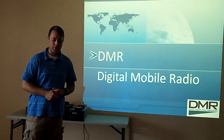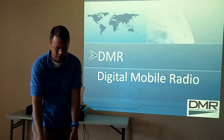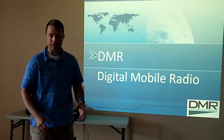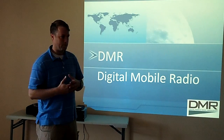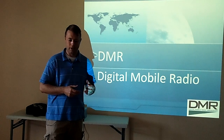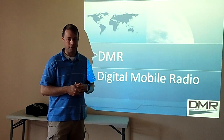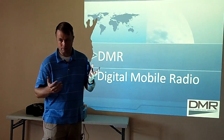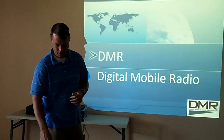DMR is probably one of the newer digital modes out there. I know there's lots of different modes, and today in the presentation I'd like to talk about how it compares with some of the other modes, the benefits of DMR versus some of the other ones, the downfalls, our user experiences, what's available here in Oklahoma, and try to give a demo and answer any questions.